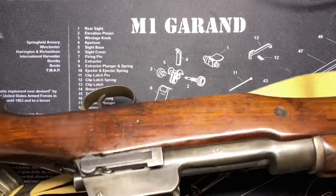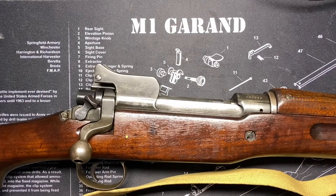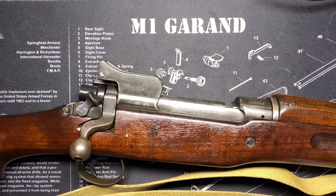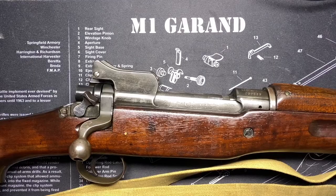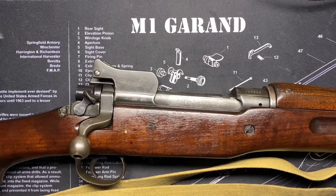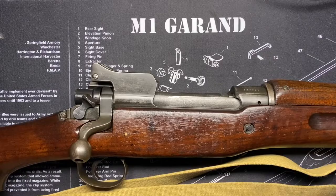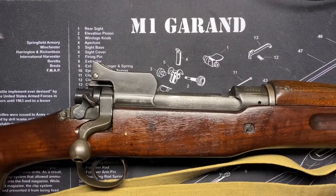It certainly has an interesting lineage. These things were made originally as British rifles — in 1913, they first started to be made in England, at the Royal Small Arms Factory at Enfield Arsenal. They were called the Pattern 1913 Enfield, and they were a little bit different than the design you see here.